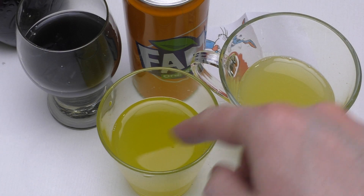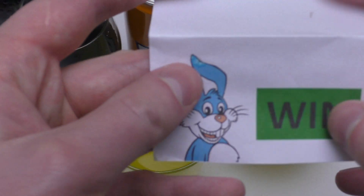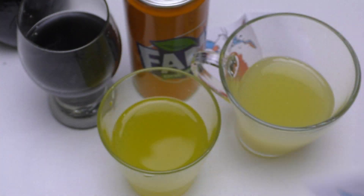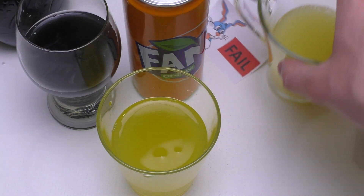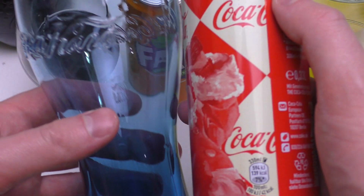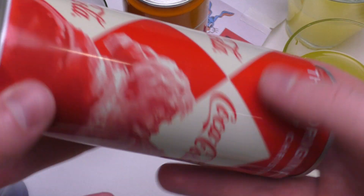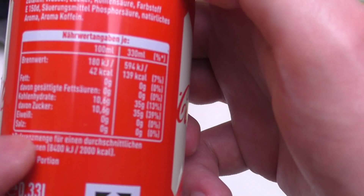There are so many more flavors in Orangina than in normal Fanta. Orangina is the winner! Okie doke, now comes normal Coca-Cola.